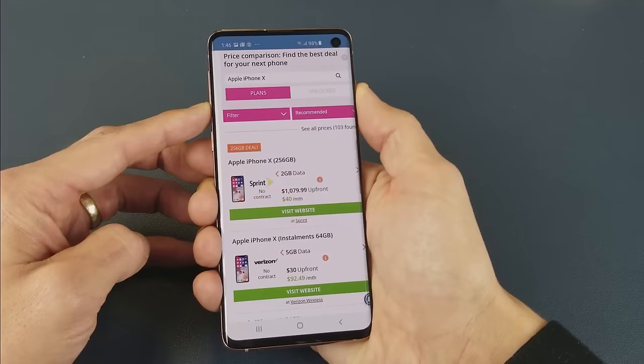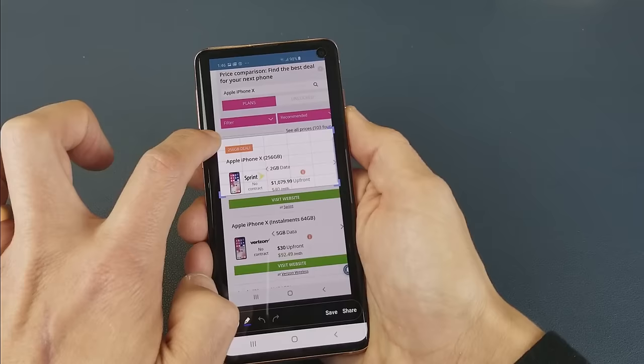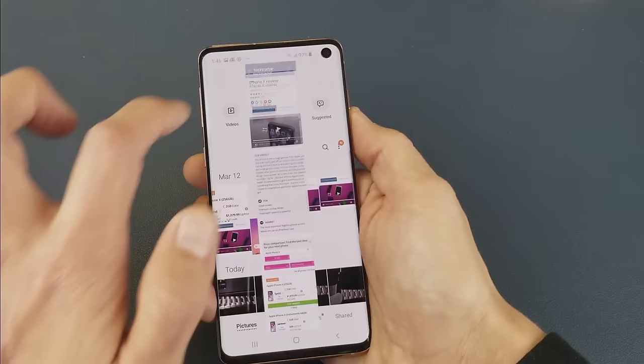If I take another screenshot, we have some other options down here too. I can go ahead and crop this as well, or put it anywhere I want. If I just want to leave it like that, go ahead and click save. And then if I go to my gallery, we'll go to that last screenshot I just took and you can see it right there.